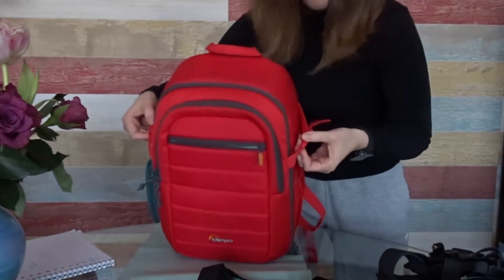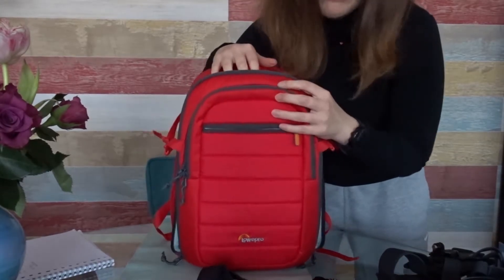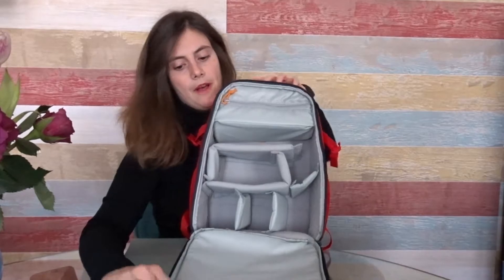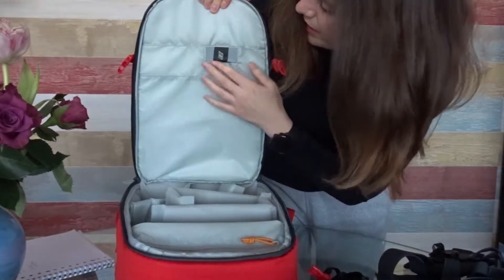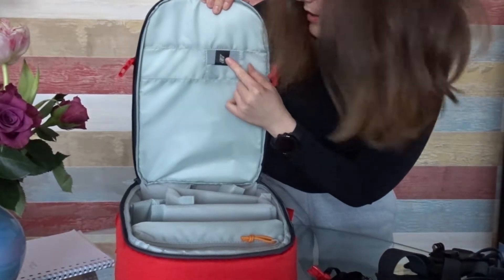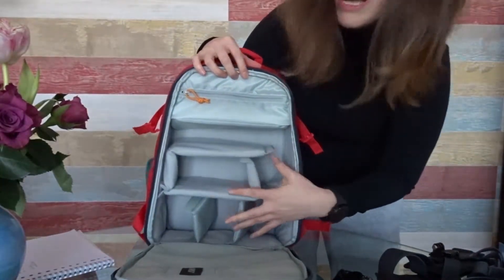Then on to the big compartment. It zips all the way down and opens like a suitcase. Before we go into this side, I want to quickly show you the other side. Over here we have only one tiny pocket — it is for SD cards. Honestly, it's okay, but I prefer my SD card to be secured with a zipper. I would personally never put my SD card here.